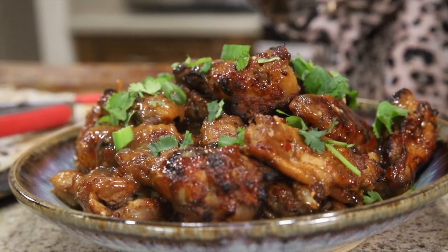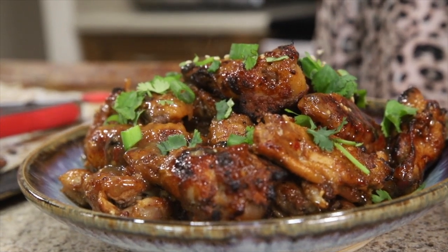Hey guys and welcome back to FFF HQ where I have a game day treat for you. Truth be told I don't love football — Mr. FFF does though — so I'm only there for the snacks, which I think some of you might be too. Among the sea of buffalo chicken, there are sometimes snacks that are not so diet friendly or allergy friendly, so today we're going to make some paleo and Whole30 chicken wings in the slow cooker.